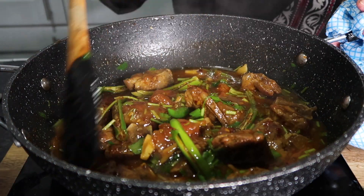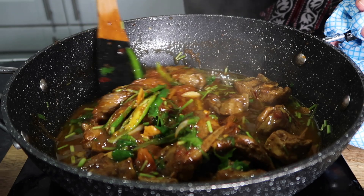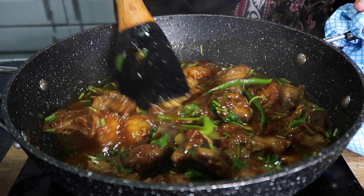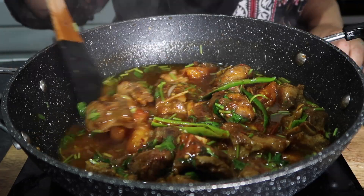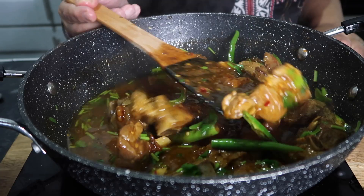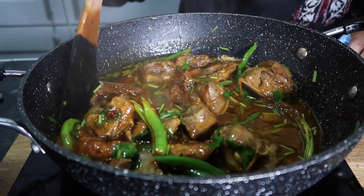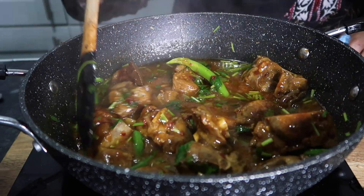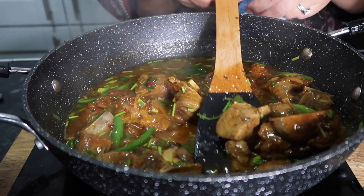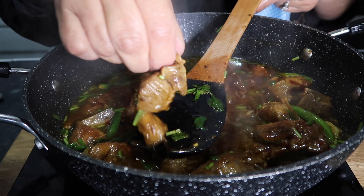So our Balti meat is ready — yummy! This is our Balti meat. It is also a shorba. The garlic is there and the tomato is also ready. The dish is made in only 20 minutes.